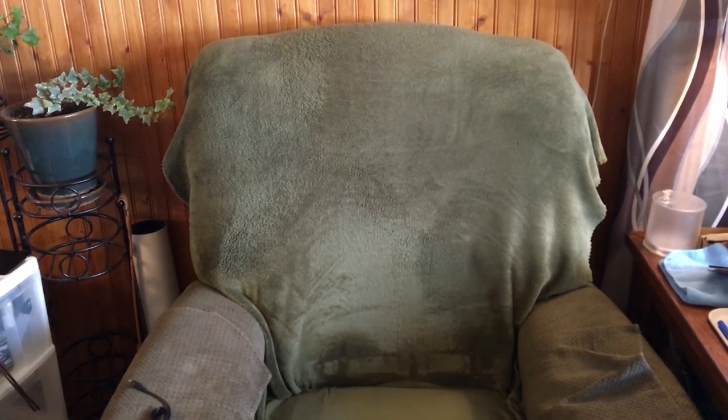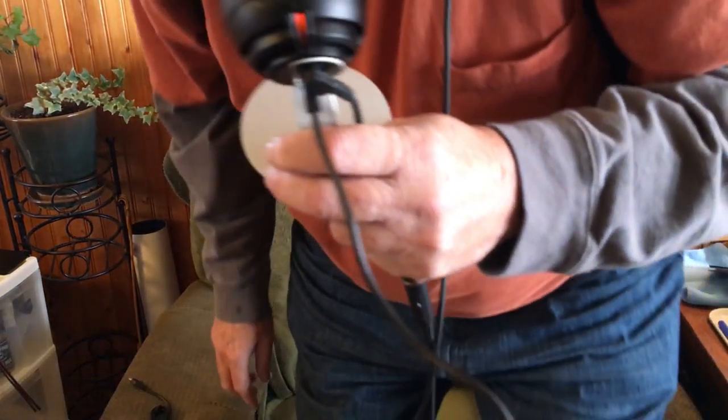Good day, ladies and gentlemen. Now this video here, the sound is going to get really weird because I'm recording into this Shure MV5 mic, but that's what this video is all about — a demo on this microphone.